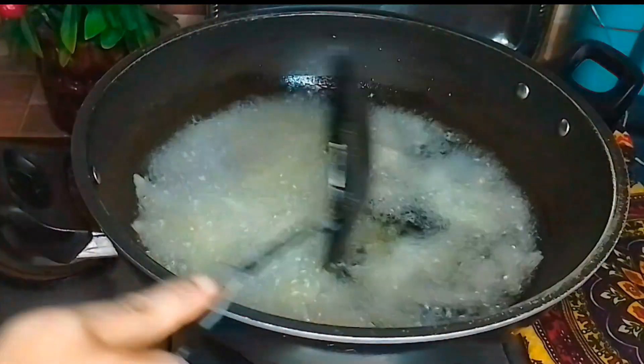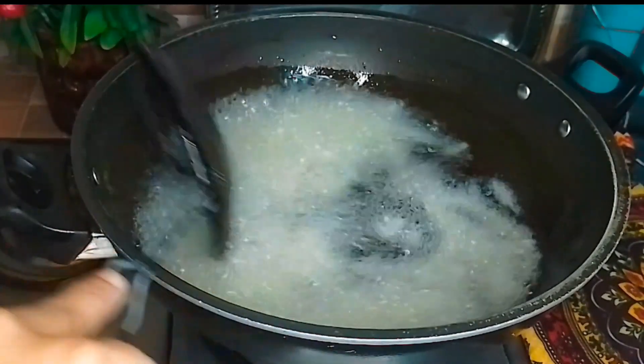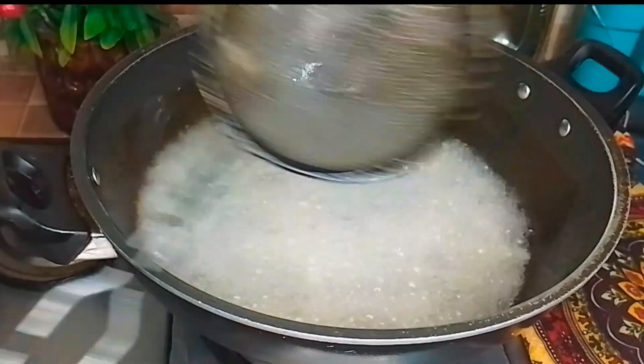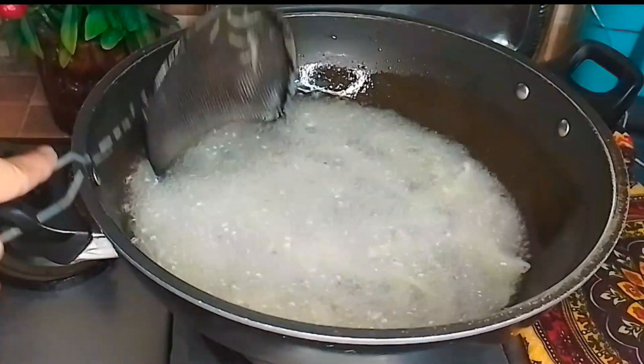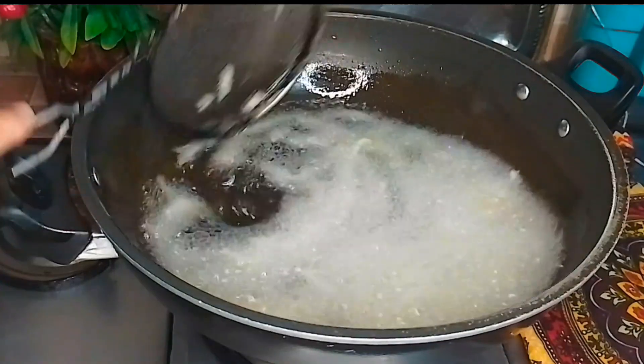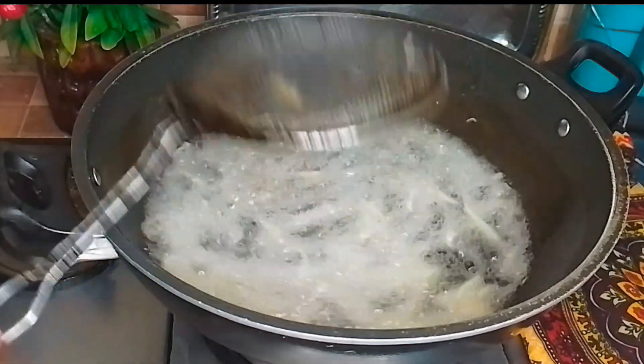We need to take the oil to heat up. The oil is going to heat up, then we have to fry it. Keep it on the oil — we have to cut it from the oven.